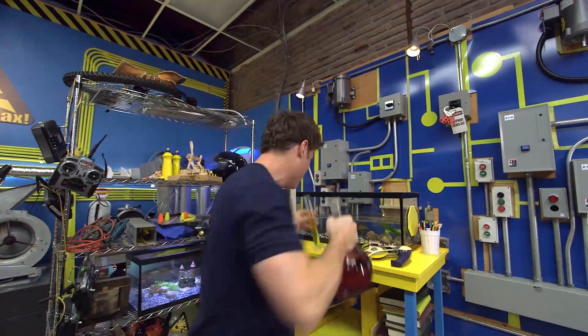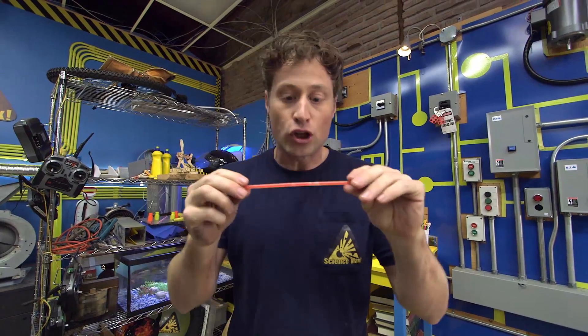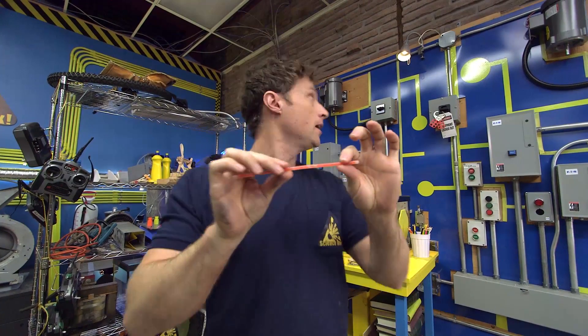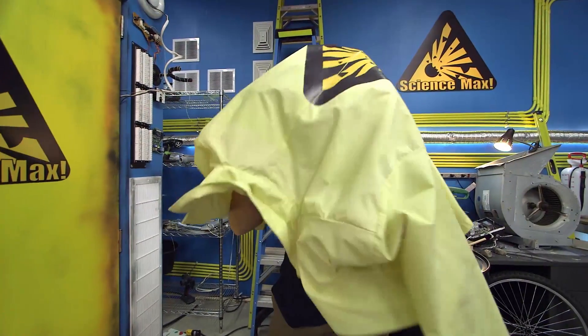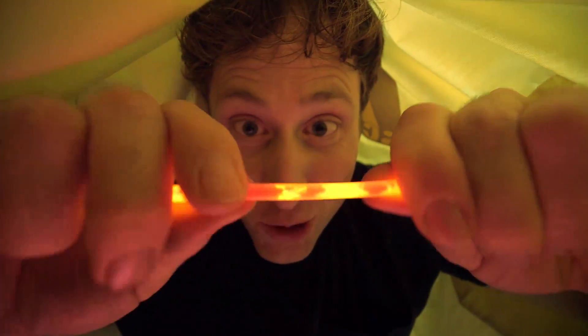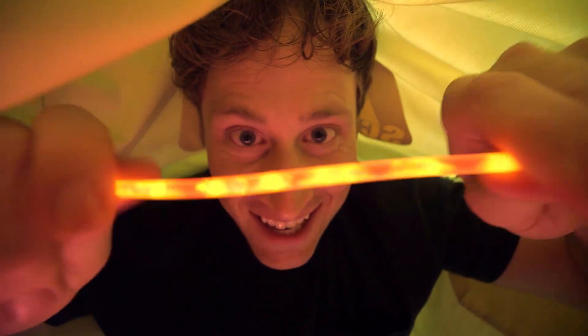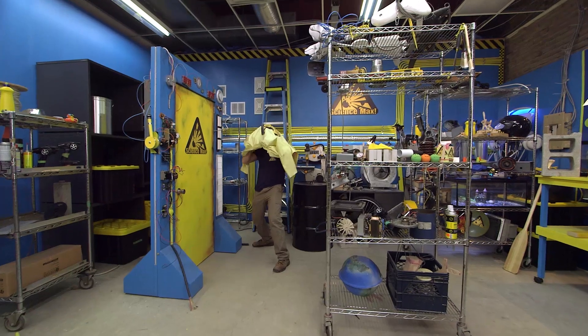Take, for example, this glow stick. Actually, don't take it, because I kind of need it. The glow stick doesn't glow until you break the barrier and mix the two chemicals, and they start to glow. Pretty cool, huh? Chemistry.